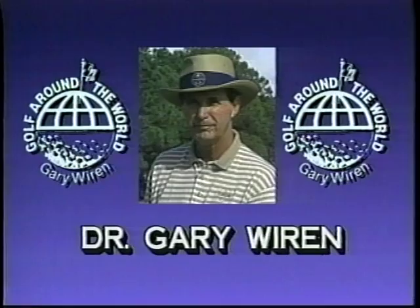Dr. Gary Wyron, Master PGA Professional, has taught over 250,000 people around the world to play golf. Teacher, author, player, historian, businessman, and ambassador of the game, Wyron is CEO of Golf Around the World. Golf Around the World has the world's largest selection of learning and training devices to help your game. Here are some favorites to help you become the golfer you would like to be.